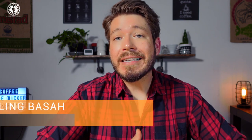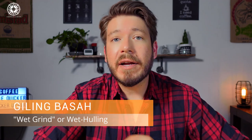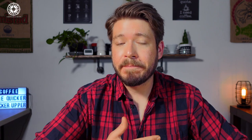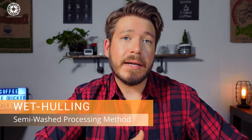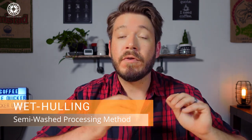The next thing we need to talk about is processing the coffee, because it's probably the biggest factor in making Indonesian coffee so unique. Most of the coffee in Indonesia is processed using a traditional technique called giling basa, which I'm probably mispronouncing. But it directly translates to wet grind, and what we commonly refer to as wet hulling. Wet hulling is a semi-wash processing method that combines aspects of fully washed and natural processed coffee — it's probably closest to fully washed.